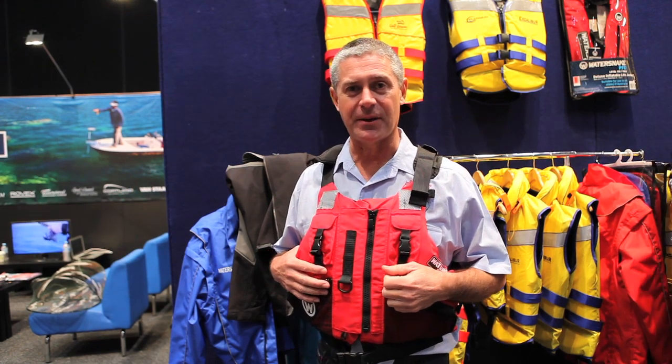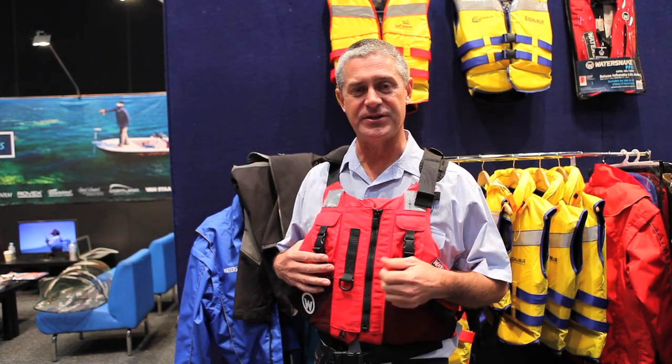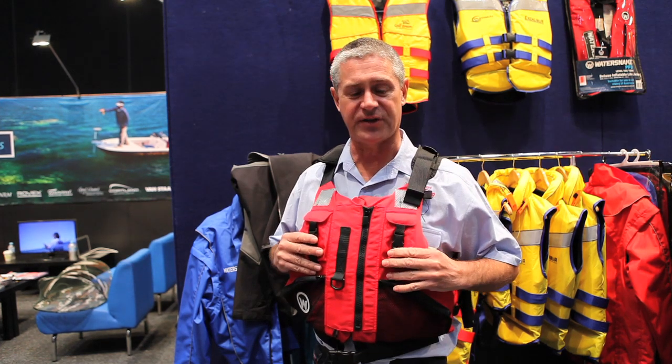There's no doubt kayak fishing is becoming more and more popular with anglers, travelling further and further afield, chasing exotic locations and bigger fish, but safety is something that you should always keep in mind.